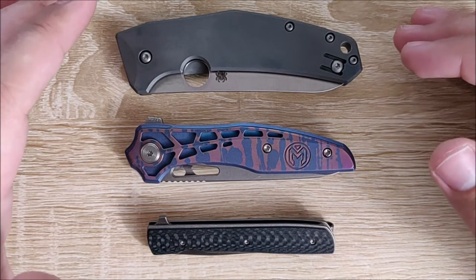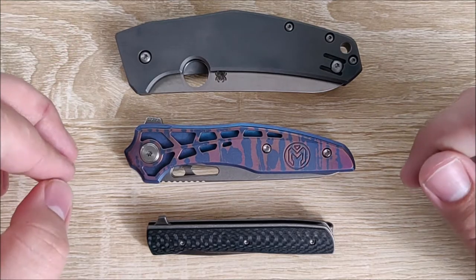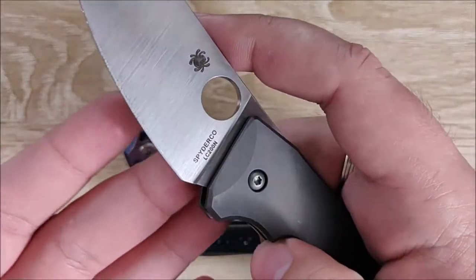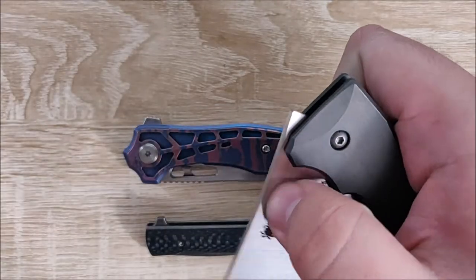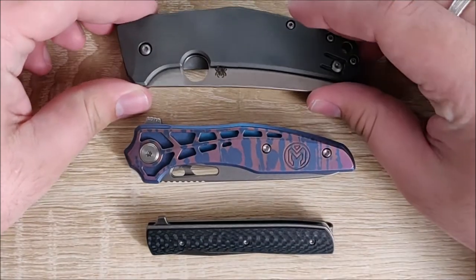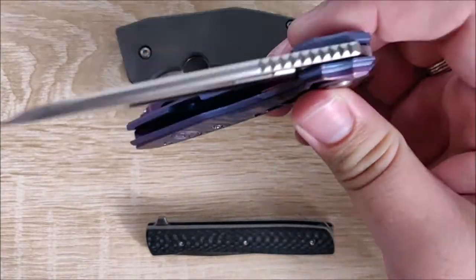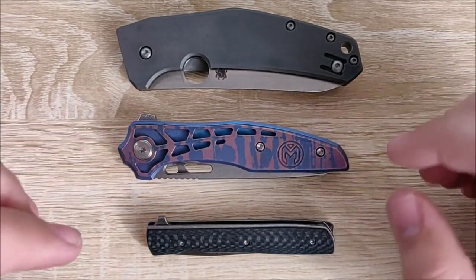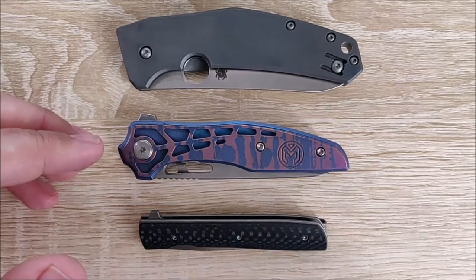What the knife runs on doesn't matter so much to me. I generally prefer to avoid nylon, Teflon, or plastic washers — the action is not great. For example, this knife runs on phosphor bronze, and it has a great, really nice hydraulic-style action rather than bearings. On the other hand, this knife is on bearings and will certainly drop closed — very smooth. I tend to avoid plastic or nylon washers, but bearings or phosphor bronze, you really can't go wrong.